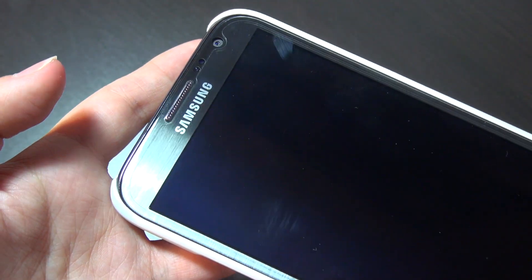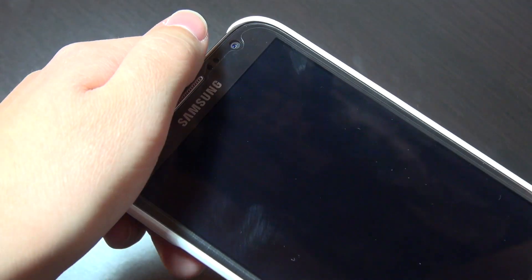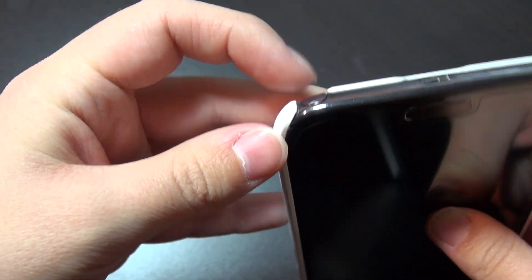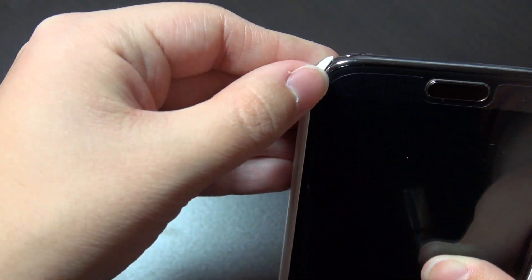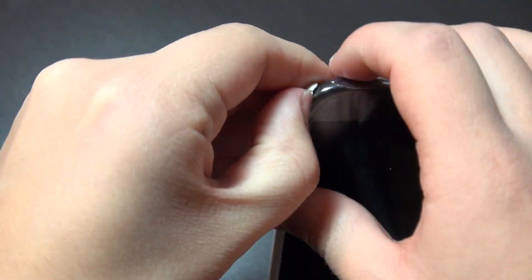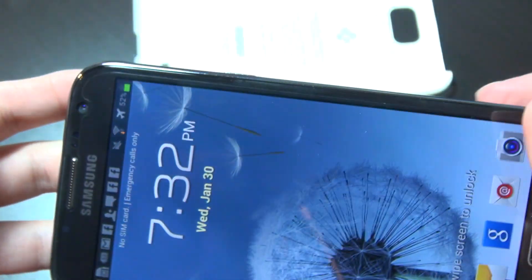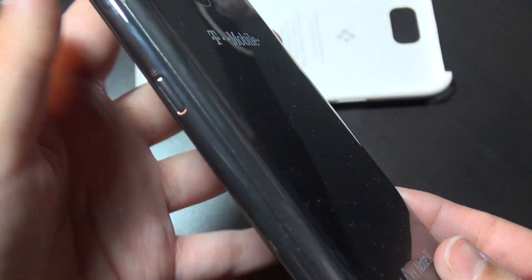Taking off the case is relatively simple, though if done incorrectly you can creak the phone in an undesirable way. The best removal method is to approach it from the bottom where the S pen slot is — there's the least amount of plastic there. Put your thumbnail under the corner, grab near the S pen slot, and simply pop it upward and pull out. This way it hasn't caused any damage or scratched the chrome-like plastic.